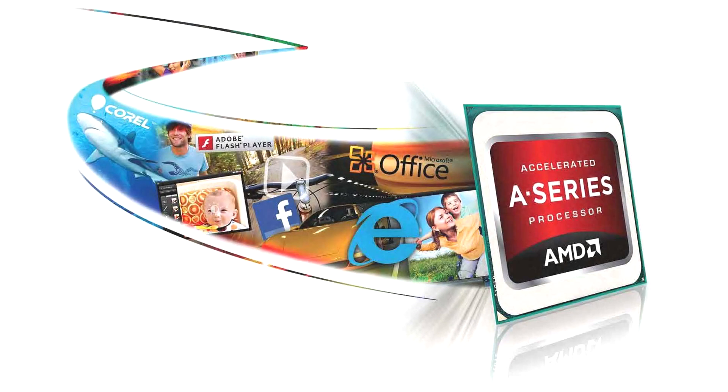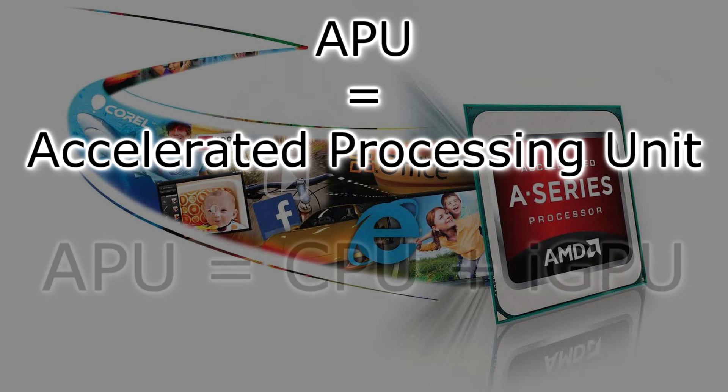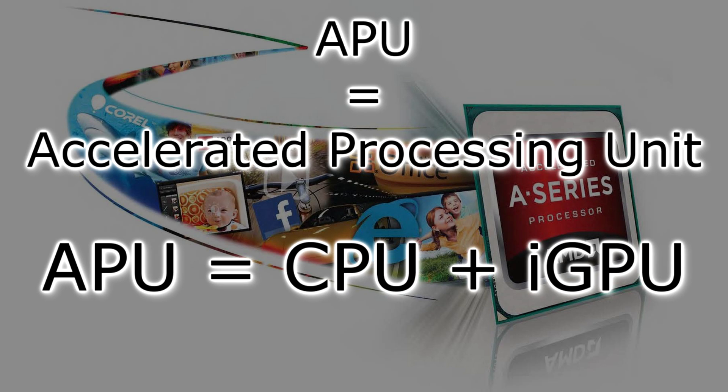For those of you that don't know what an APU is, APU stands for Accelerated Processing Unit. This means there's a traditional CPU inside and integrated graphics, and these two units are combined together on a single APU chip.